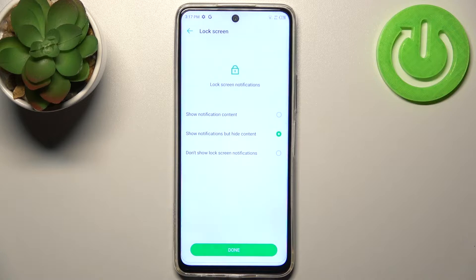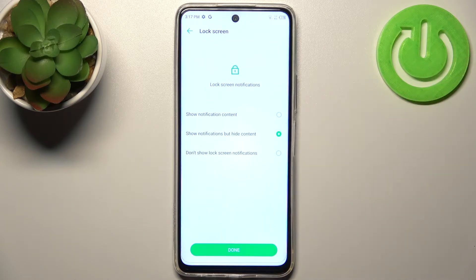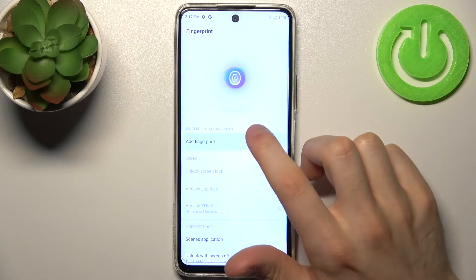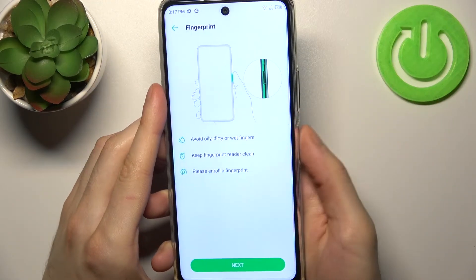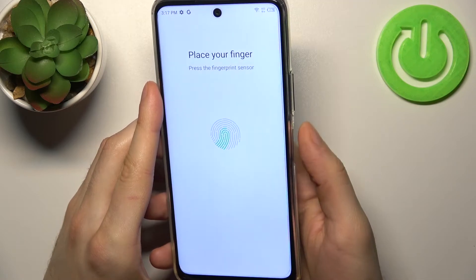Then you have to select if you want to see notifications on the lock screen. You can show all notifications, you can hide sensitive content, or you can not show any notifications at all. Then tap add fingerprint, find the fingerprint sensor which is located here on the power button and tap on it with your finger several times until it remembers your fingerprint.